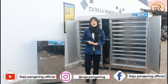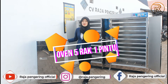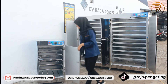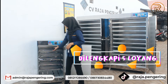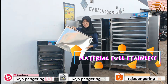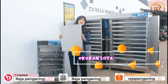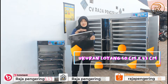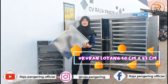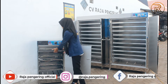Oke, untuk review yang pertama kali ini, aku mau review yang di bagian mesin oven 5 rak 1 pintu terlebih dahulu ya guys. Jadi untuk mesin ini, ini tuh sudah dilengkapi dengan 5 loyang. Loyangnya ini menggunakan material full stainless ya. Untuk ukuran dari loyangnya sendiri adalah 50 cm untuk panjangnya, 43 cm untuk lebarnya, dan ketebalan dari loyangnya sendiri adalah 3 cm guys.